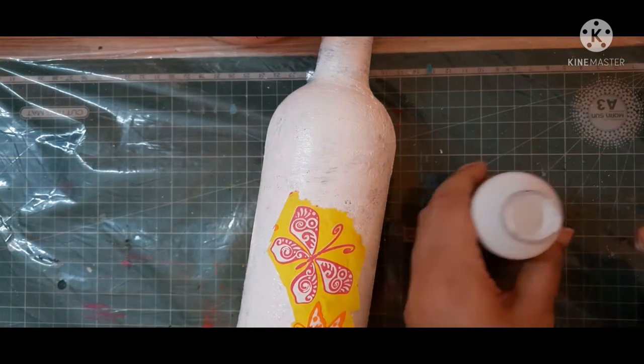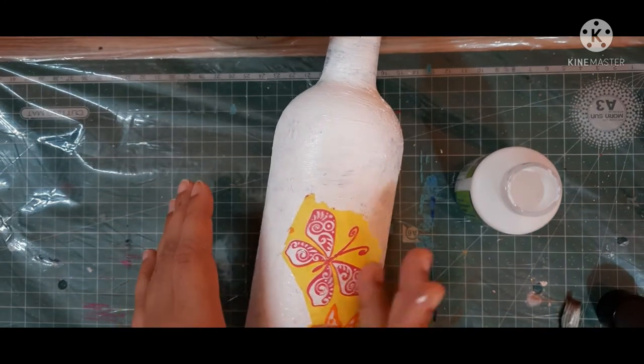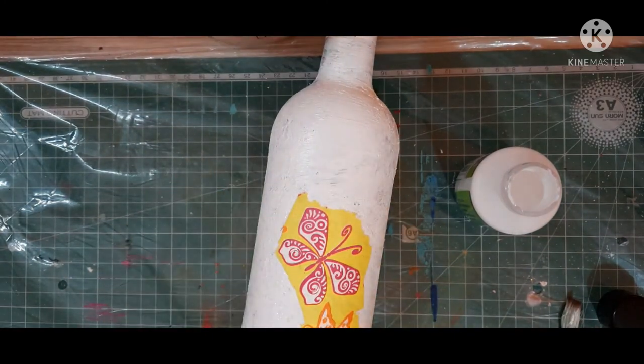After applying the decoupage tissue over my bottle, we need to apply one coat of decoupage glue so that it can seal the decoupage tissue.